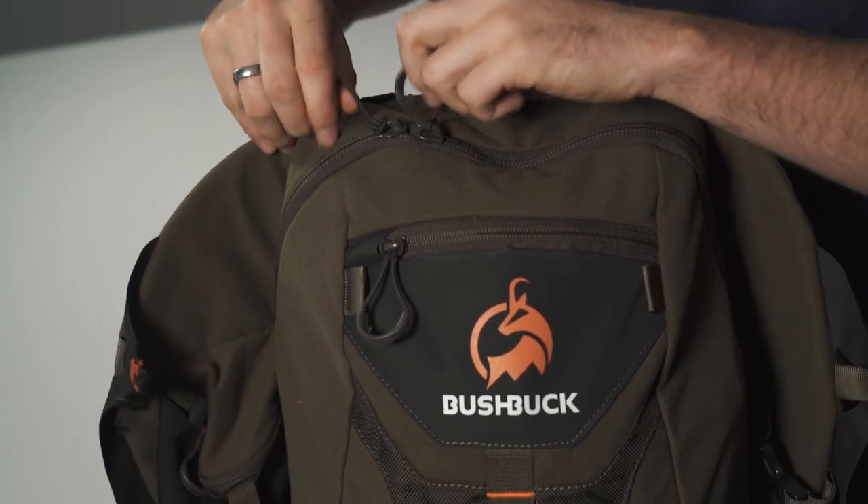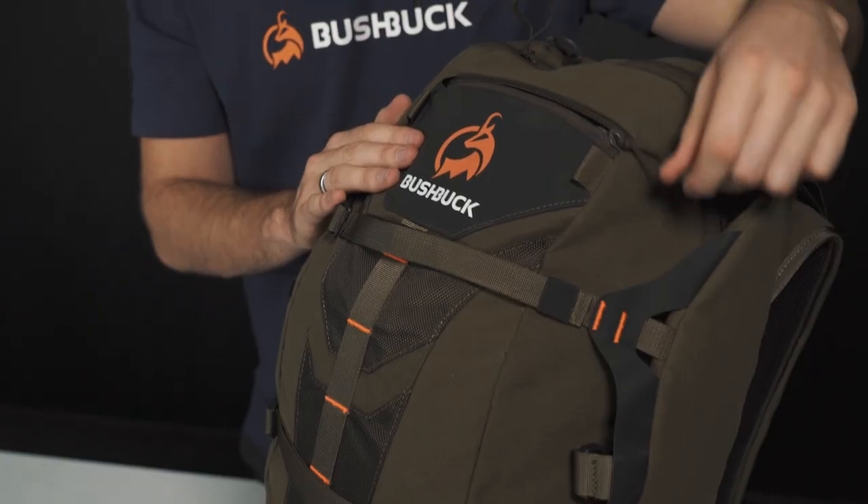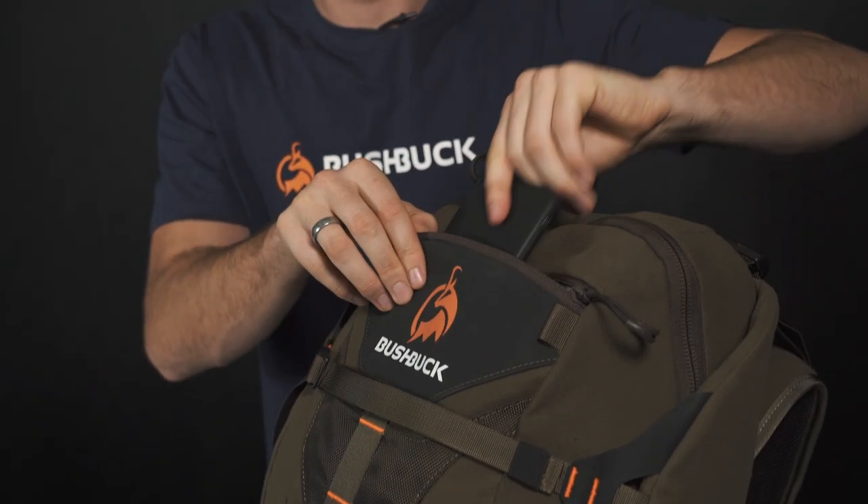To access the inside of the pack, we've got a large zip that runs down both sides. We've also got a decent sized top compartment that fits heaps of stuff.